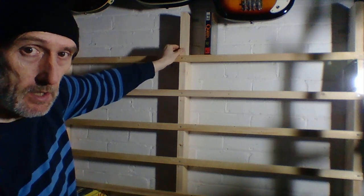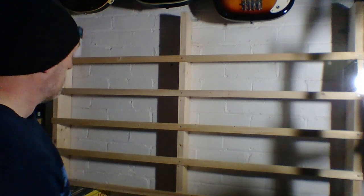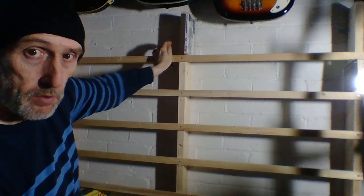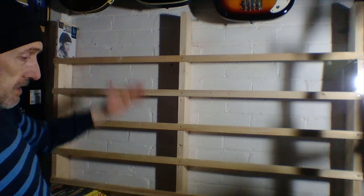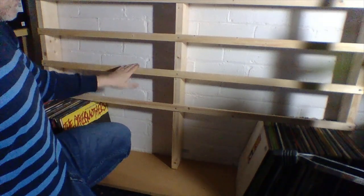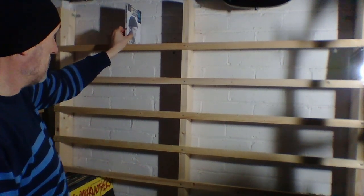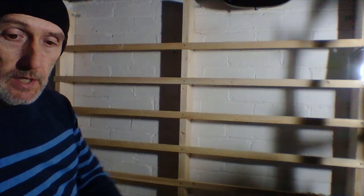Your VHS will stand on there quite well if you've got them. But on here, DVDs and Blu-rays go on no problem. So if you wanted all your CDs here, vinyl here, and then DVDs on the top, that's an easy arrangement. It just shows you how versatile these shelves are.